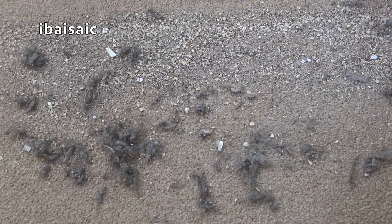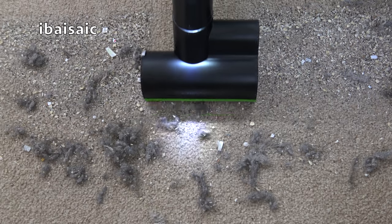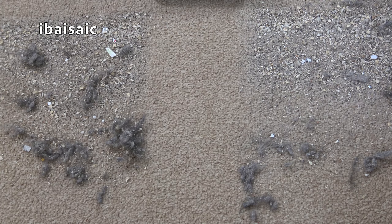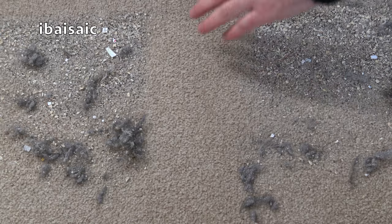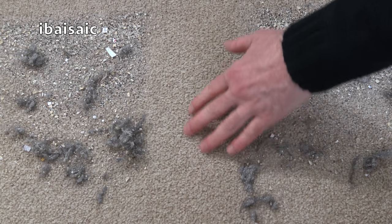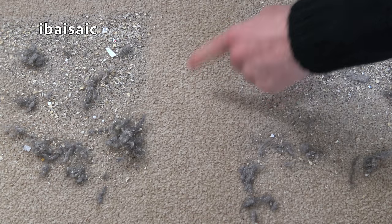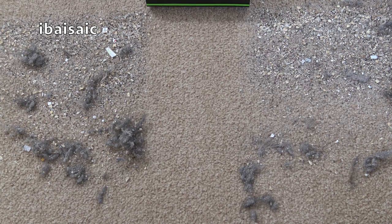Let's quickly see how the K9 Multi performs. That's pretty impressive for a cordless cleaner — in fact, I think it's done slightly better than its bigger brother. There are still a few tiny particles left, but another couple of sweeps should clear those.